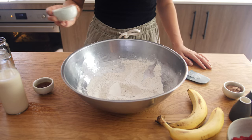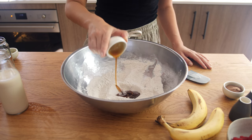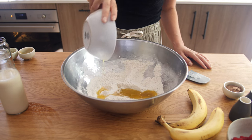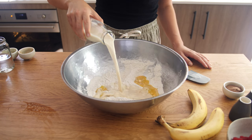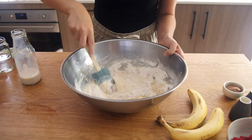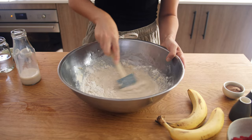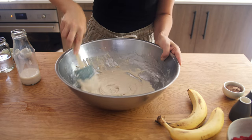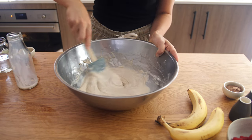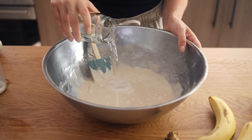Then we add the wet ingredients. We have 2 teaspoons of vanilla extract, 2 tablespoons of maple syrup, 40 grams of softened butter, 1 and a half cups of soy milk, and we are going to give that a really good mix. Then we add 1 cup of soda water.